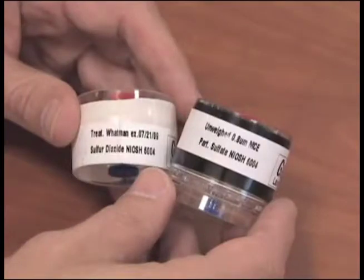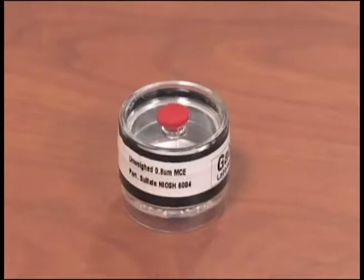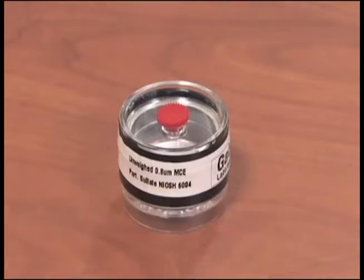To prepare your sample for shipment, first consider what analysis you will be requesting. The front cassette filter only needs to be analyzed if there was sulfuric acid, sulfate salts, or sulfite salts present during the sampling and you would like to have those analytes quantified. If none of these potential contaminants were present, or if you do not want to have them quantified, the front filter can be discarded.